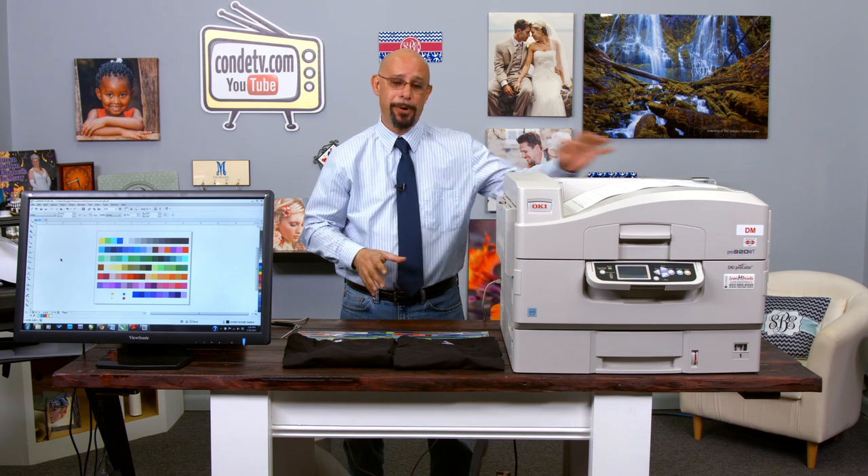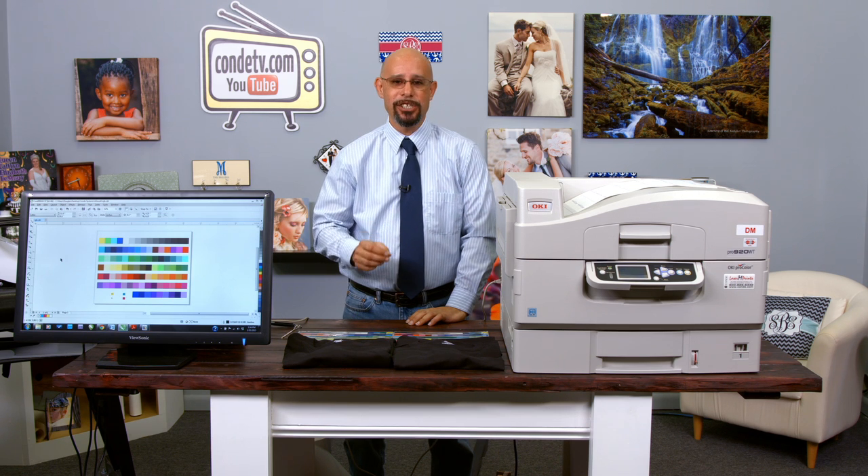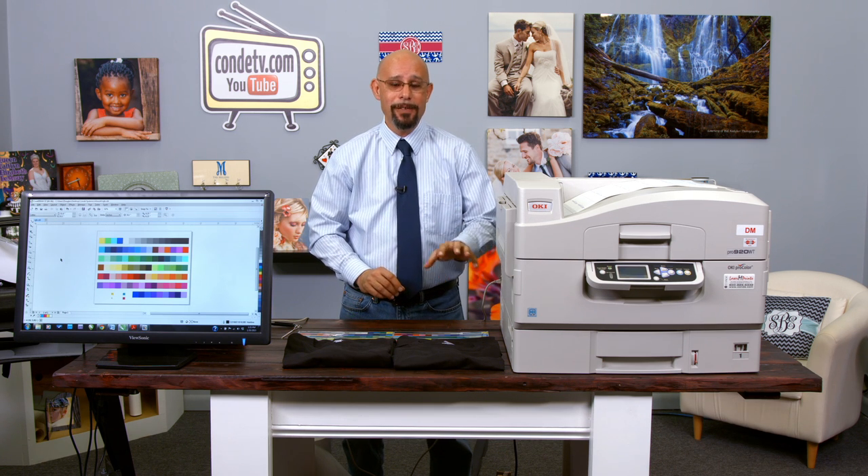What we're going to do in today's video is what we call a calibration test. Normally, whenever you are using a self-weeding paper through the Okie white toner printer, we recommend turning your white density down to minus three. However, with the Forever low-temp laser-dark, Forever has come out with different calibration settings — not just for the white, but for the cyan, magenta, and yellow. We've produced two transfers: one under our normal default setting and one under the recommended Forever setting.